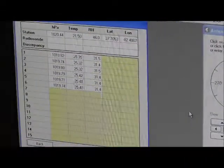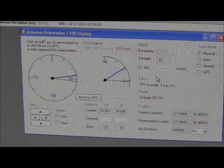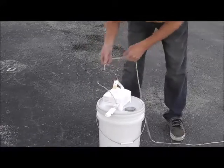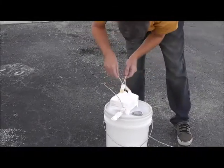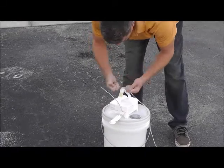Once the wires are connected, we calibrate the sonde to ensure we are receiving a good signal, receiving good weather data, and that the sonde is locking onto the GPS satellites. Once calibration checks out, then we are ready to put everything together.